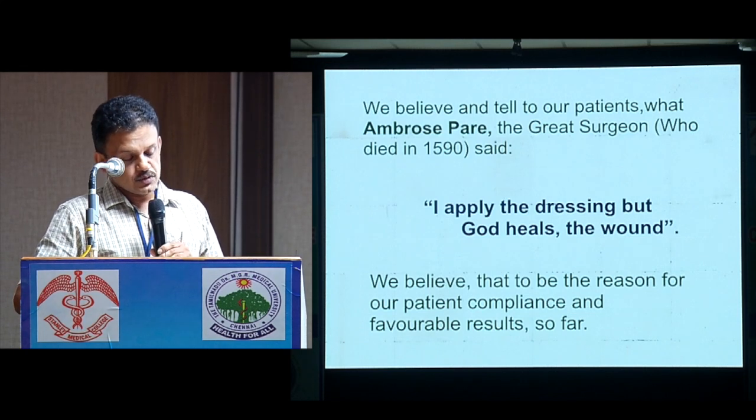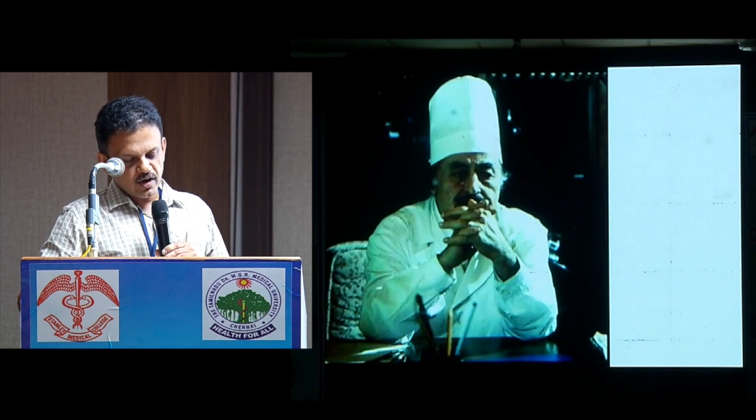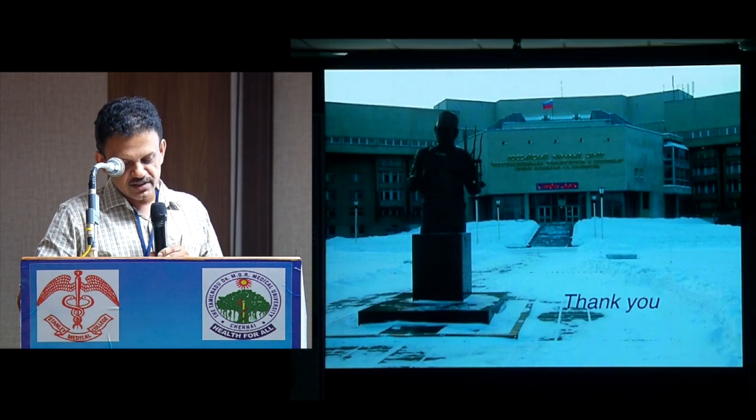We believe and tell our patients what Ambroise Paré, the great surgeon, said: 'I applied the dressing, but God healed it.' We believe that to be the reason for our patient compliance and favorable results so far.